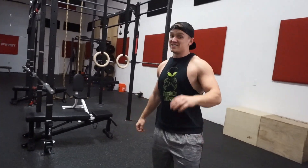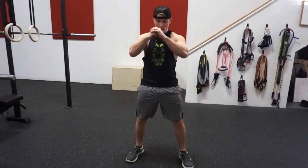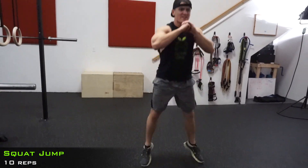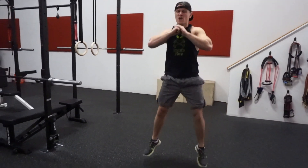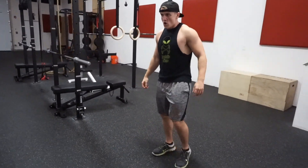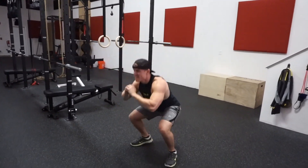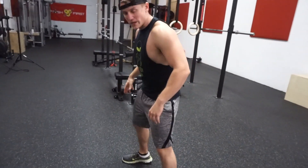Here we go — squat down and up. We're still getting in the air, that's a good sign. 5, 6, 7, 8, 9, 10! Right into it guys. We've got 4 more sets after this. 1, 2, 3, 4 — right into the hold guys, here we go.